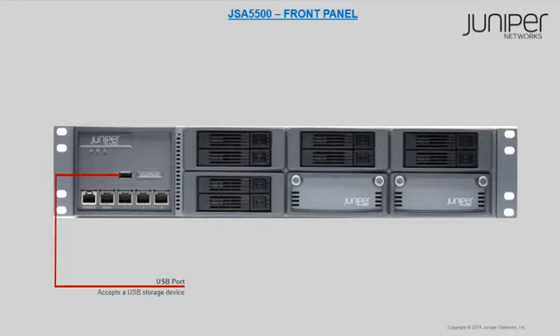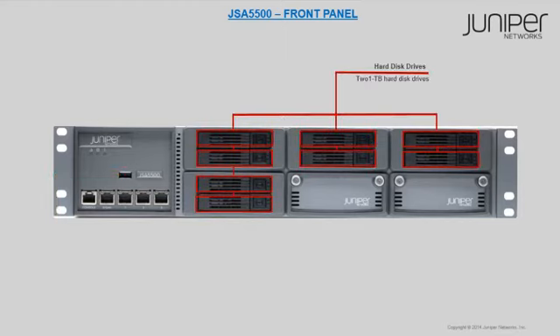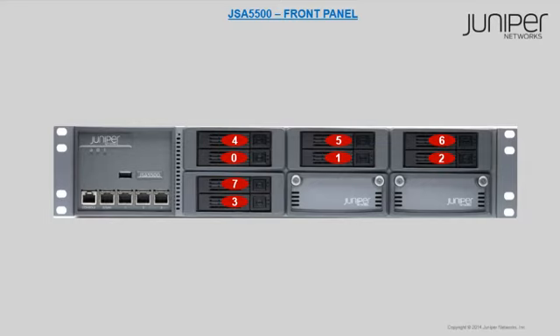The USB port is used to connect a USB storage device. Eight hard disk drives are available for JSA 5500, labeled drive 0 to drive 7.